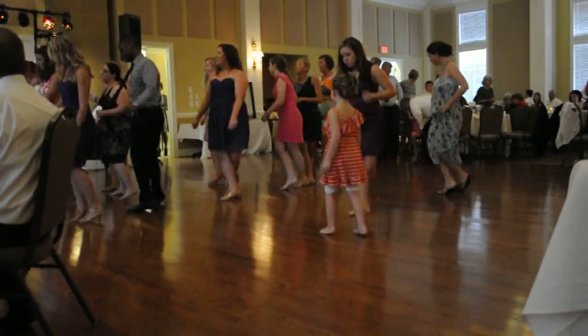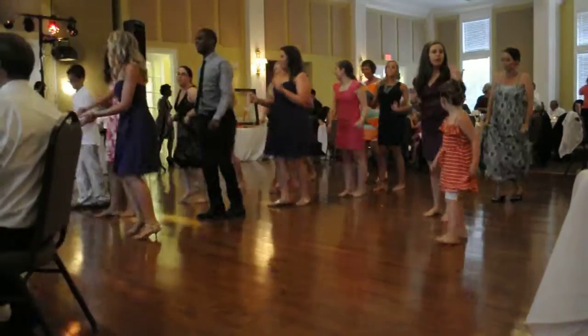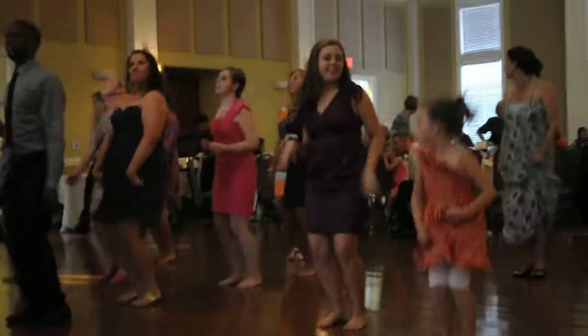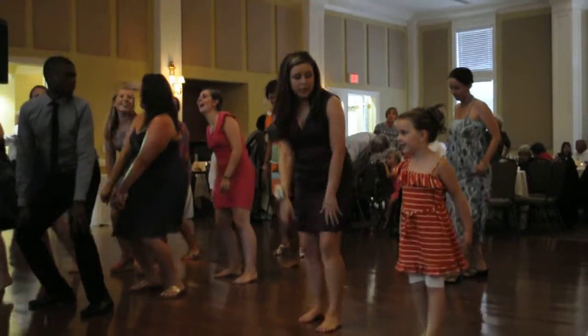Let's go. To the left. Take it back now, y'all. Two hop this time. Two hop this time. Right foot, two stomps. Left foot, two stomps. Here's what you need. Here's what you need.